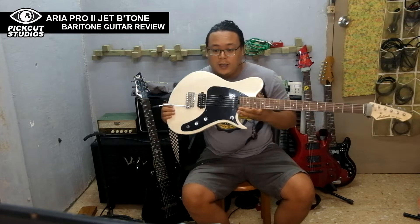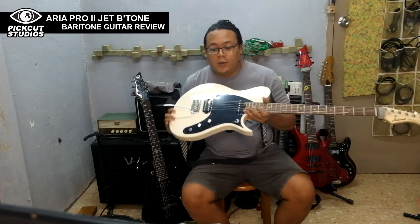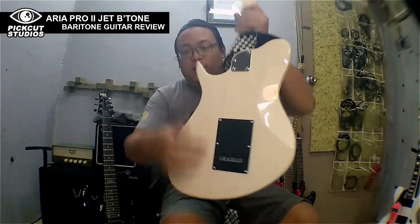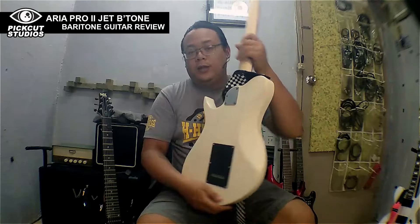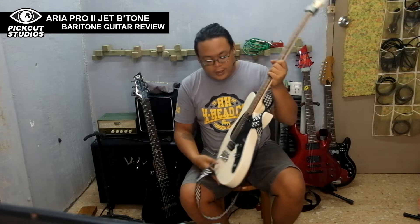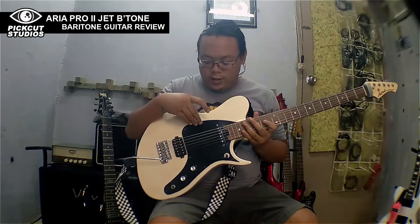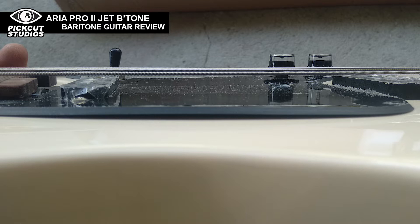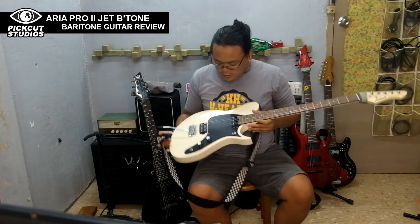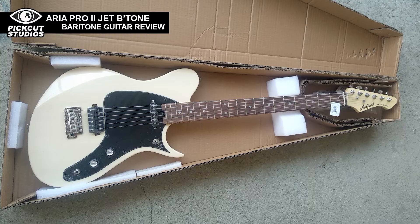First thing I noticed is this is the vintage white see-through model, which literally means you can see the wood through the paint — there's a bluish-greenish color — and I don't like that. I also got this right out of the box with a little warp in this spot because it lacks a screw here. If you put in a screw it will fix it, but I think it warped because of the heat from the delivery.